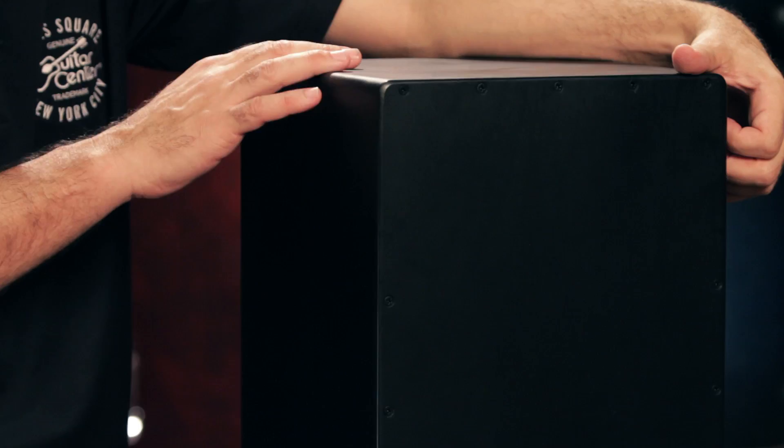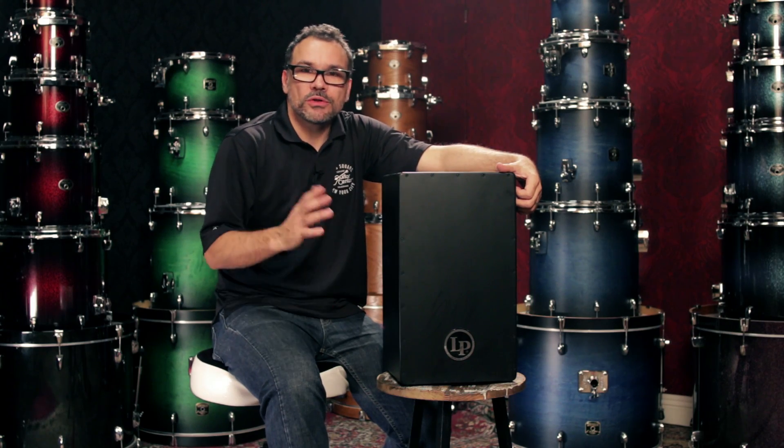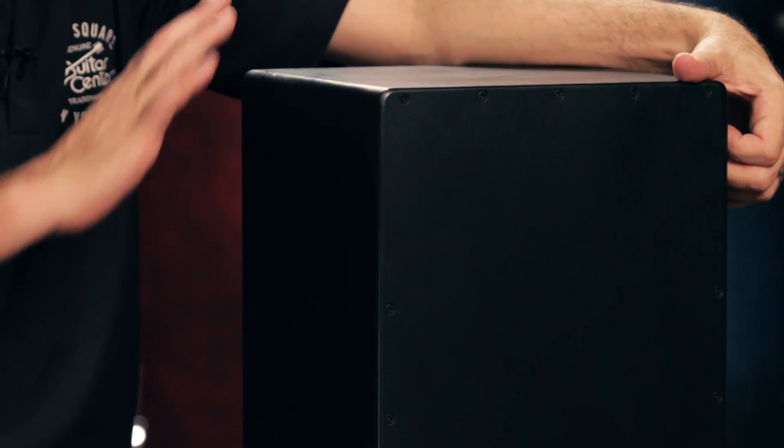To me, one of the coolest features about this cajon is its finish. As you can see, it's a black, sort of satin matte finish. If you're familiar with cajons, most of them out there have some sort of grain or wood finish. This one is very different.